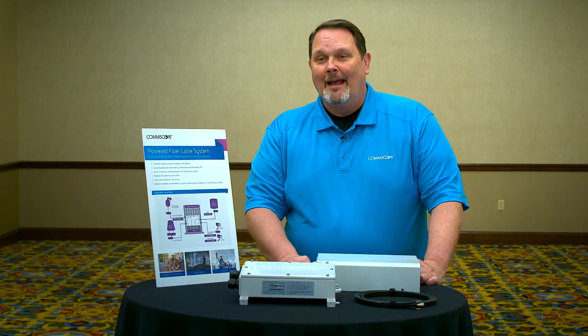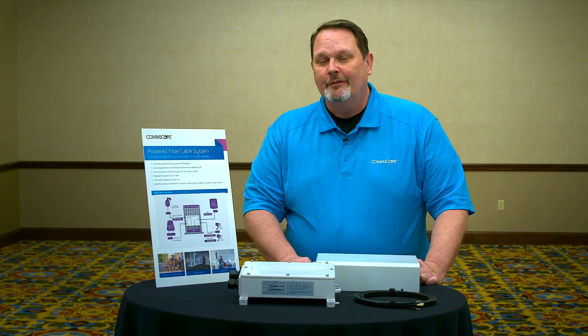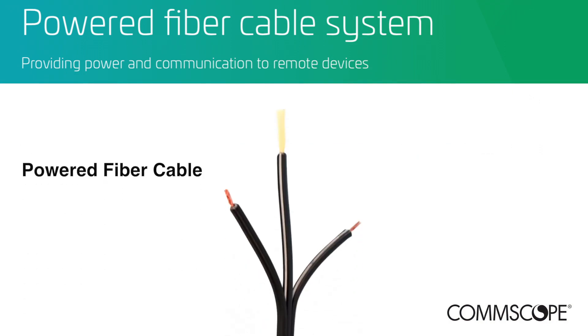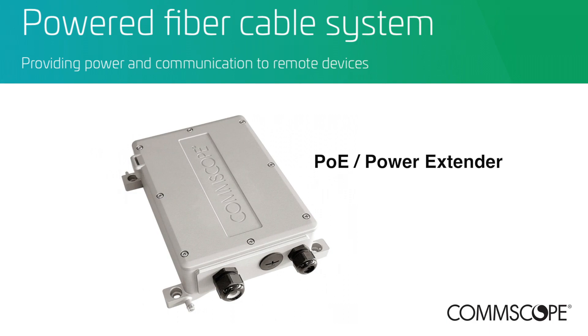The system allows you to reduce costs and complexity of the install because of the components of the system. There are three components that make up the Powered Fiber Cable System: a 48-volt class II power limited power supply, a hybrid fiber copper cable, and PoE or power extenders.